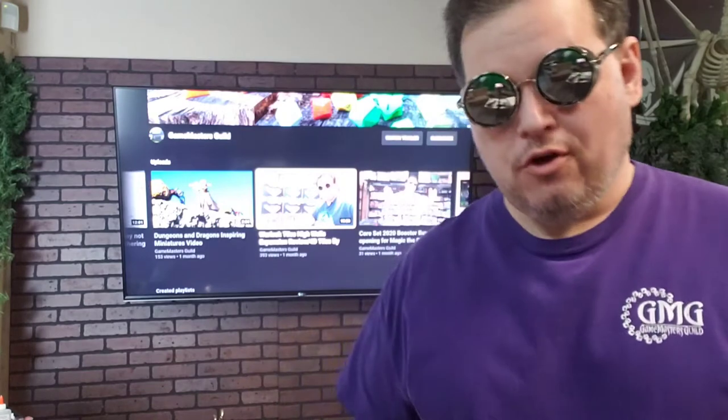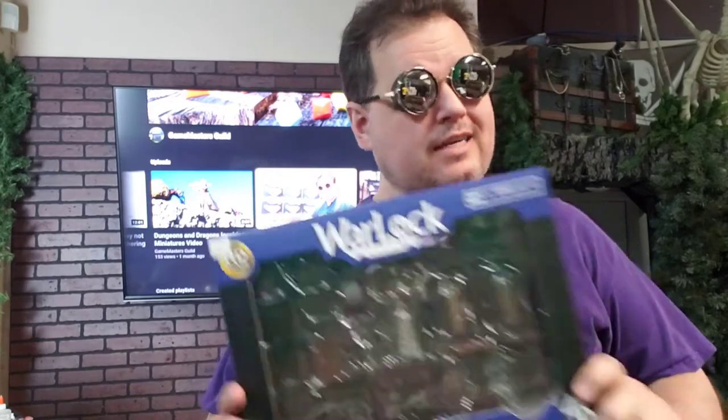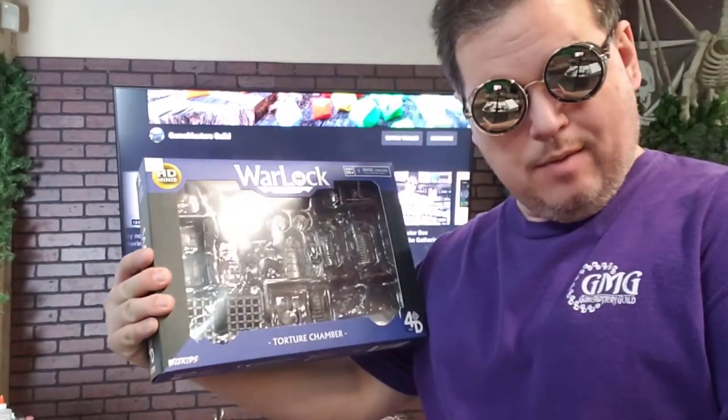Hi there! I'm David Hunt, owner of Game Masters Guild, and today, just when you thought your wallet was safe, WizKids introduced yet something else for their 4D Warlock tiles line, and that is the torture chamber.